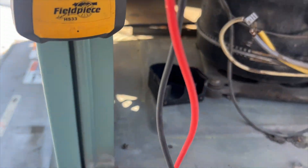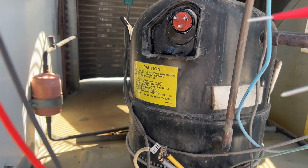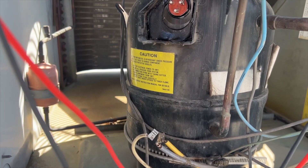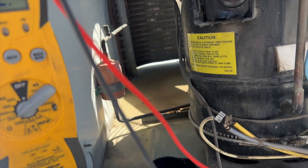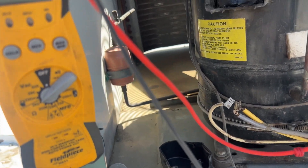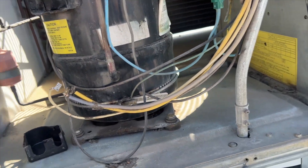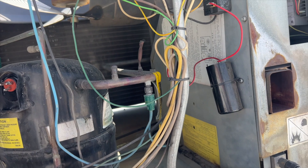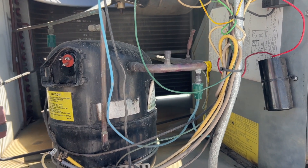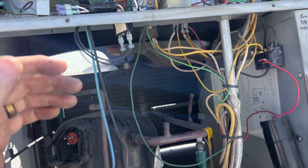Now we're going to check to ground. A good way to do it is check to ground or use the line set piping because it's more of a direct short. Checked run, common, and start — it's not grounded. Probably something to do with the starting components. We'll go ahead and see if we can find a fuse. I'm also going to check the condenser fan motor — make sure it seems to be spinning okay and that we don't have any shorts.